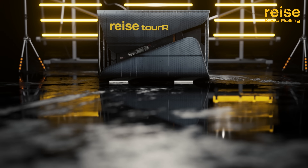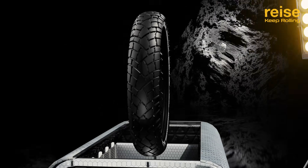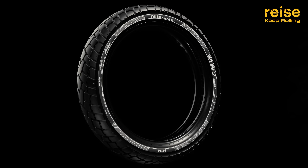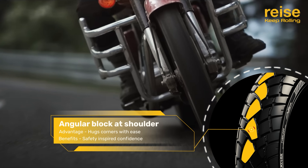Introducing RISE TOUR R. The angular block at the shoulder hugs corners with ease and safety-inspired confidence.